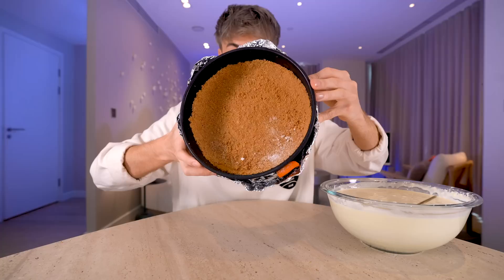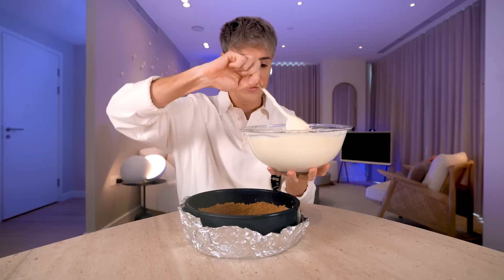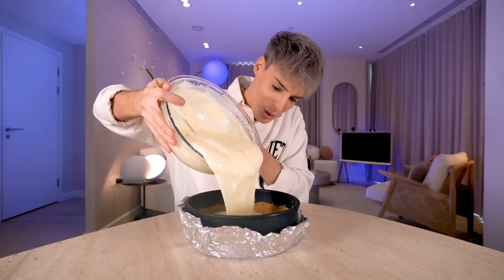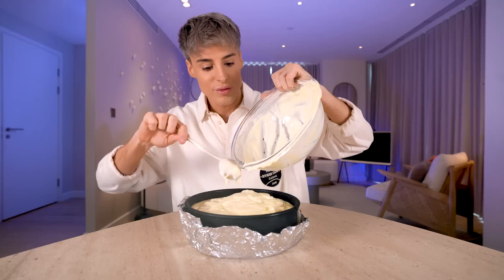I just got the crust out of the freezer and now it's very, very solid — can't really mess it up anymore, which is somehow comforting. While this is still frozen, we're going to pour the filling in. That's a whole lot of cheesecake — truly a Cheesecake Factory portion. It does smell like the Cheesecake Factory. Nobody asks for the sensory information on my videos, but I give it to you anyway.